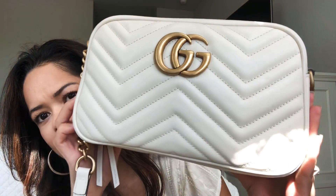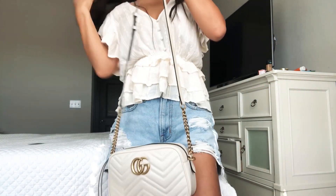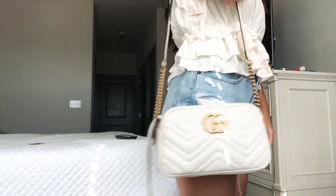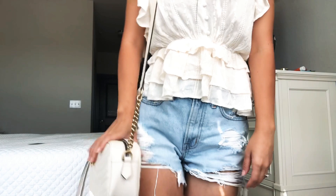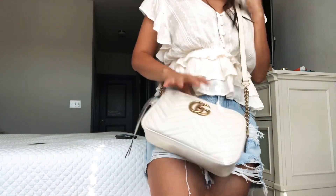I really like it. Let me give you guys an overview, just a little close-up so you can see it. I love the color — the Marmont in white with the gold, I think it's so pretty. I love this little tassel right here, and then it just has the strap. And this is the size — I usually do wear it cross-body just like this.